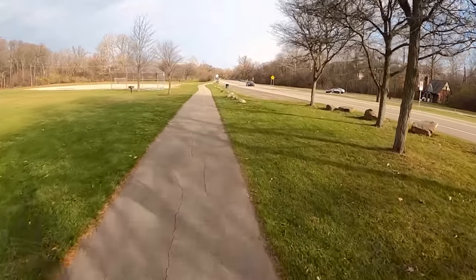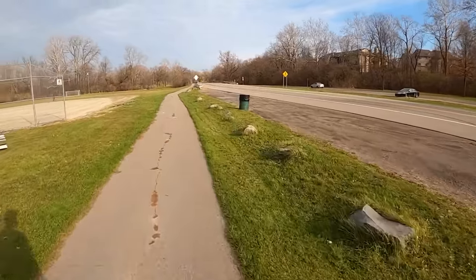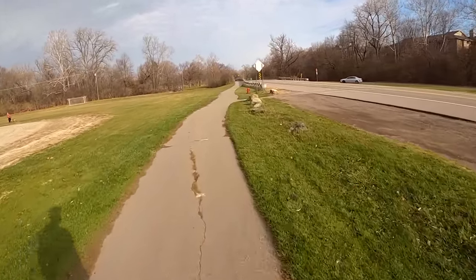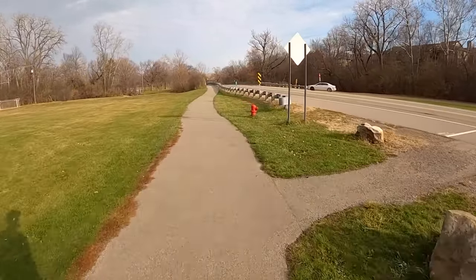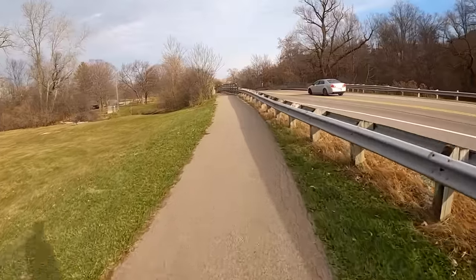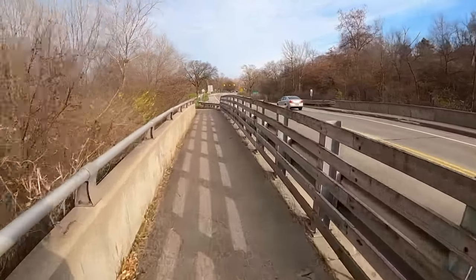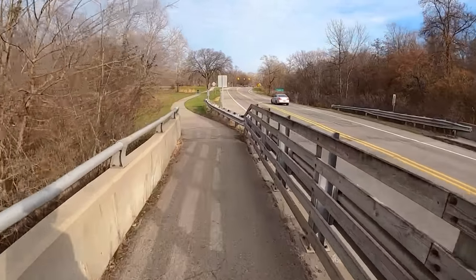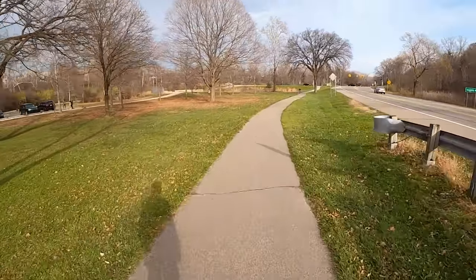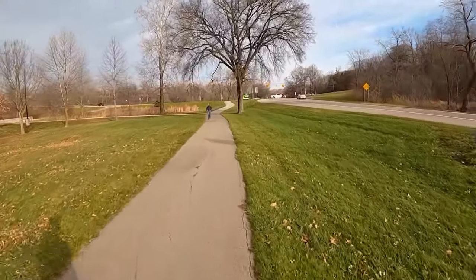Do I think it's worth it? I kind of do. I really, really like this wheel. Riding it is such a joy, such a pleasure. It's not necessarily the best off-road wheel like you would expect it to be — I actually prefer my MSX on a mountain bike trail. But as an all-round daily use wheel where you can just ride around town, soak up all the bumps and imperfections in the pavement, this is probably my favorite EUC on sale.